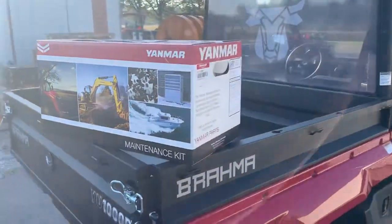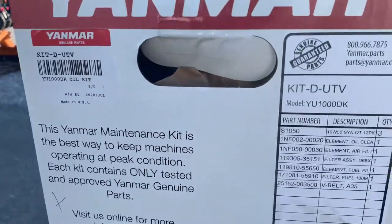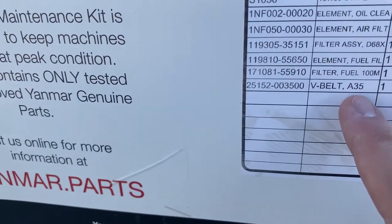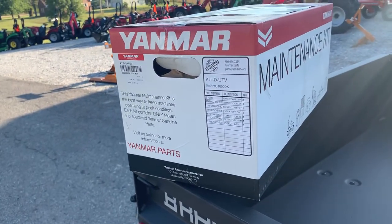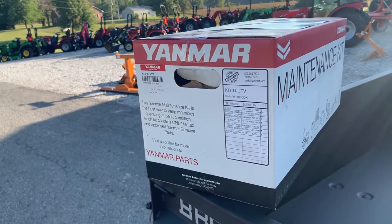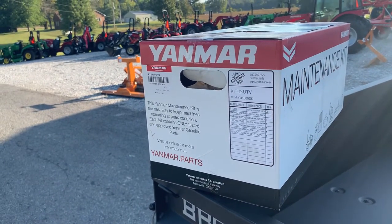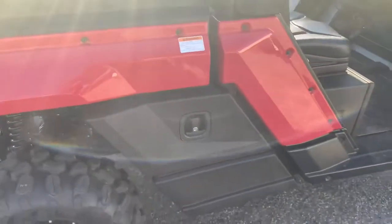They make a maintenance kit for every unit sold under Yanmar USA. What's in the maintenance kit? Everything you need to do a full maintenance, and it even includes a belt. When you buy their maintenance kits you save 10 percent over trying to piecemeal that stuff out. And if you ever have a warranty claim related to the powertrain, first thing that happens is oil samples — well, when you're using their authentic fluids and filters, no worries. Makes it all real simple.